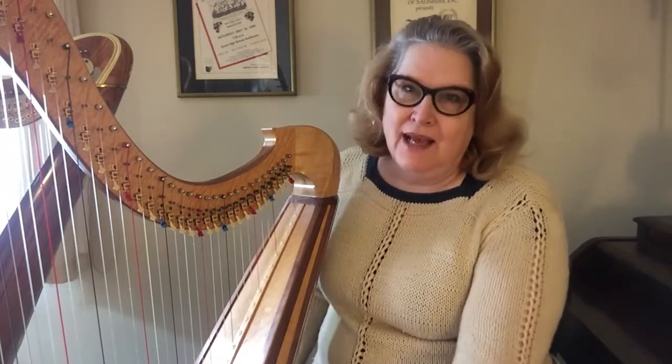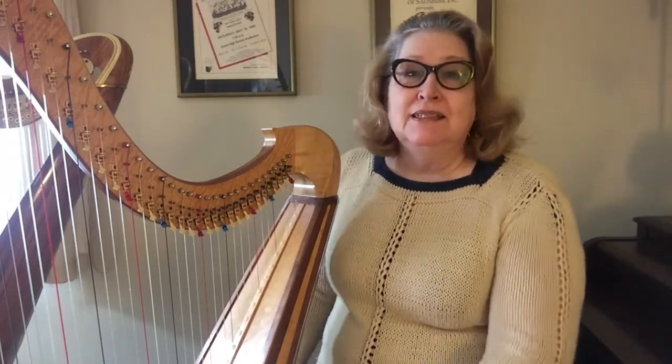Hello, I'm Cara Dahl-Russell, and today's video is for those of you who are just starting to read notes on the staff. This is, as I often say, learning a new language. You're learning to read that note and interpret it as to which string on the harp it is.